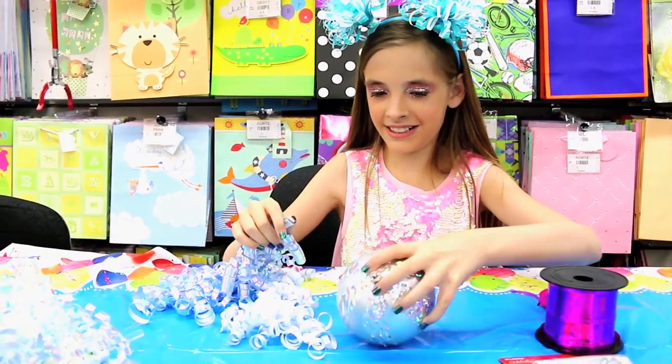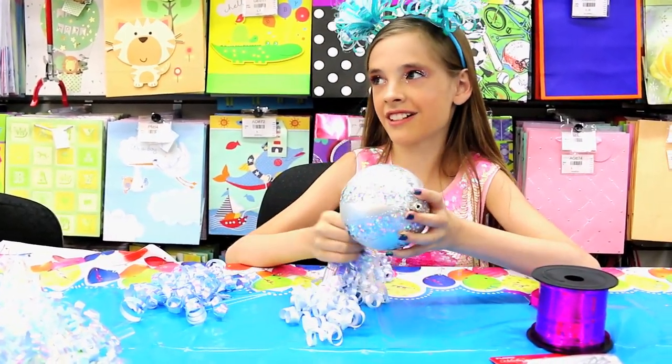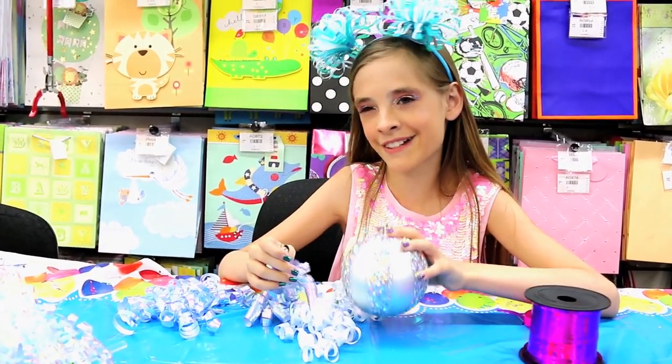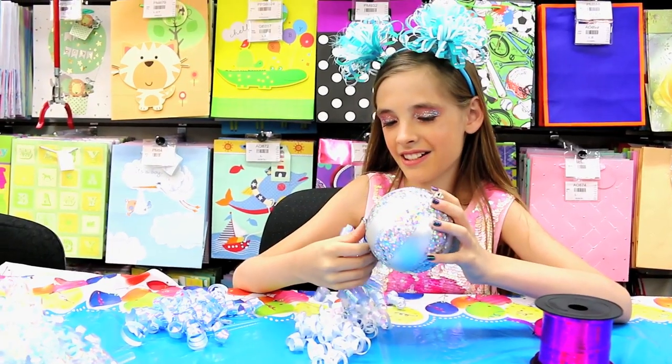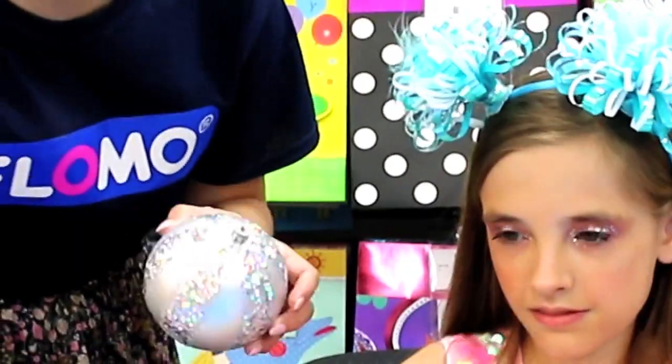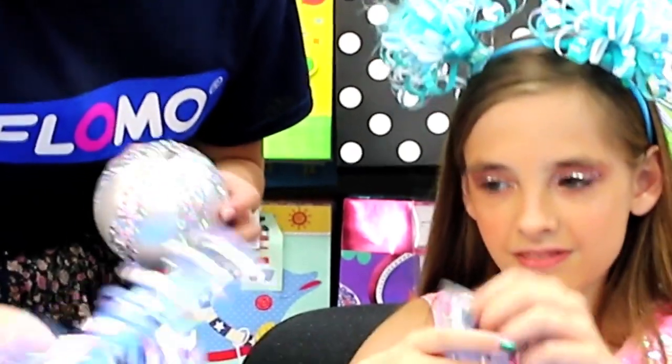What you're going to need is to hot glue these down, so you're going to have to ask an adult to help you with that because it could really hurt yourself — it's just not comfortable. These are just gift ribbons left over from gifts.